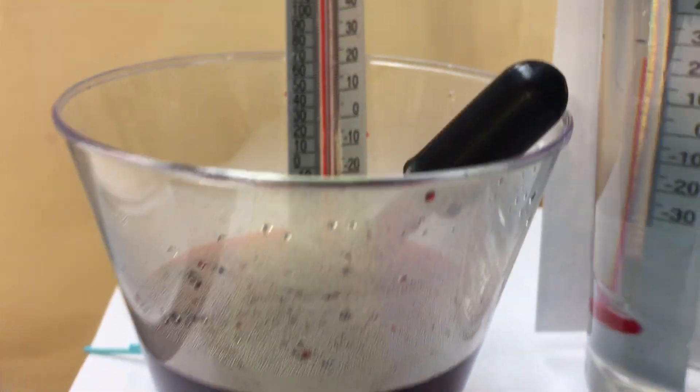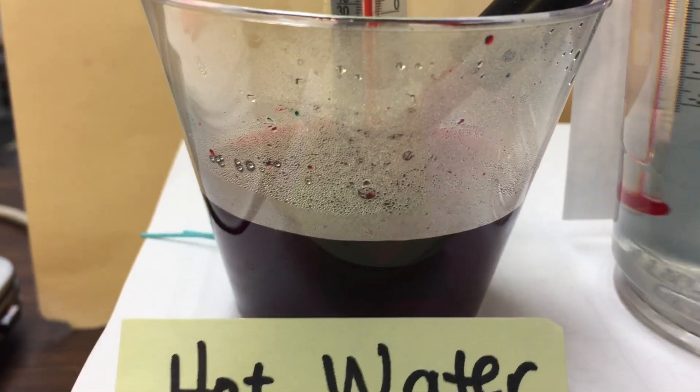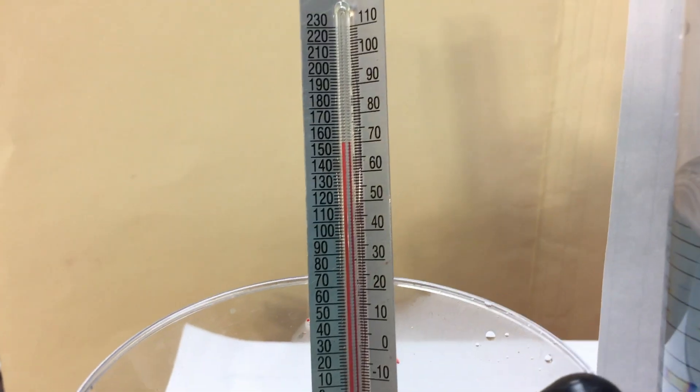And then here is the red water — this is the hot water. It's so hot that it's steaming up the cup, and if we look, we have to look up pretty high to see how high that mercury has gotten.